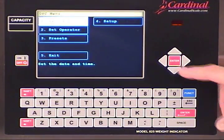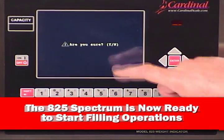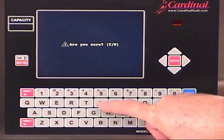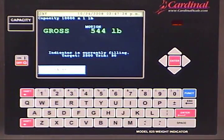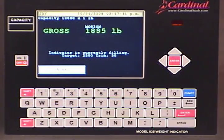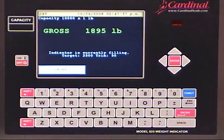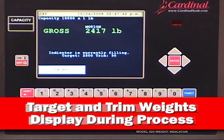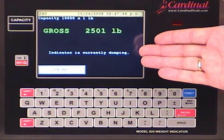Touch the enter key and we are back to the main operating screen to start operations. By touching the start key, we are ready to begin filling. A prompt for yes or no allows the operator to make sure all products are ready and in position. You can view the active weight on screen, and the pause and abort touch keys provide the operator complete control for speed and safety. Message prompts show that the 825 is actively filling with target and trim weights always displayed during the process.